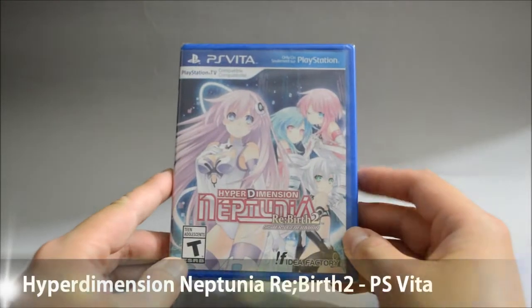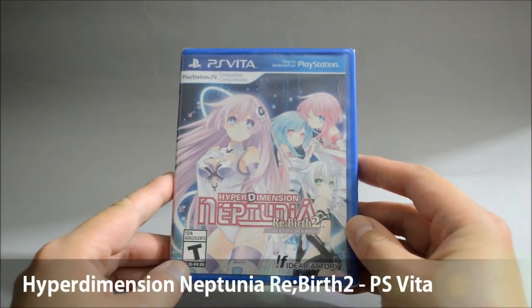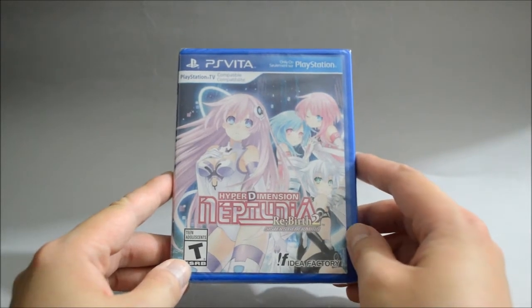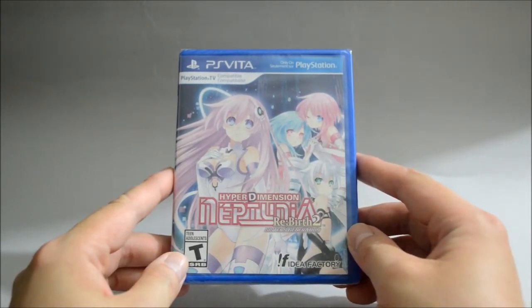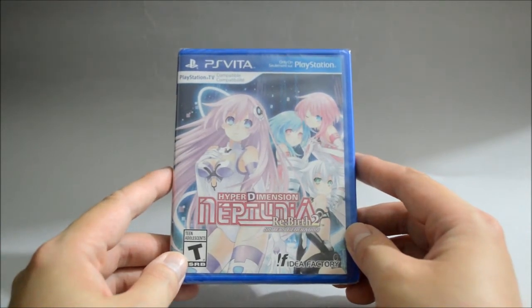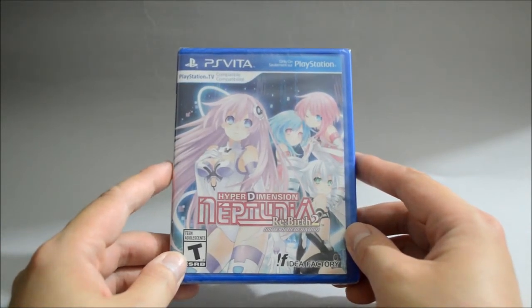Hello everyone, today we're going to unbox PS Vita again — Hyperdimension Neptunia Rebirth 2 Sisters Generation. It's a very long title. So this is a remake of Hyperdimension Neptunia MK2 from PS3, and I think not only did they make improvements but they also added some new characters into the game.